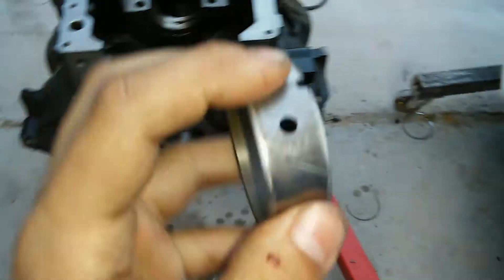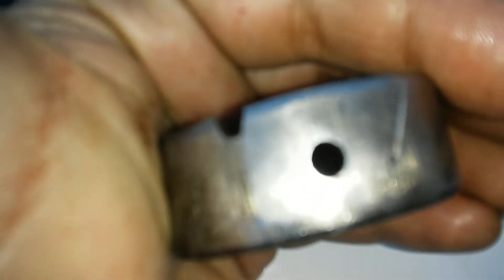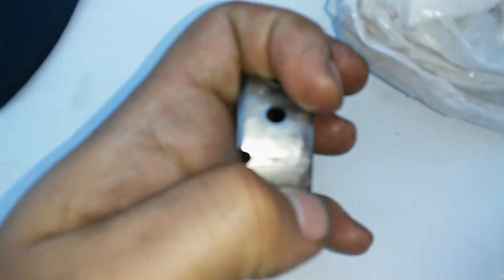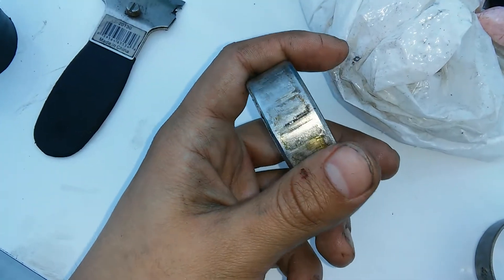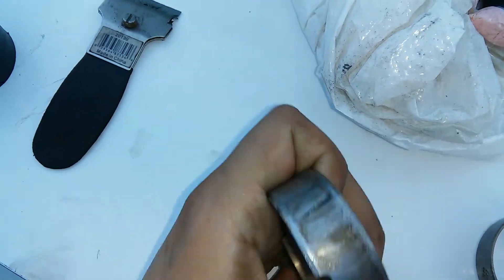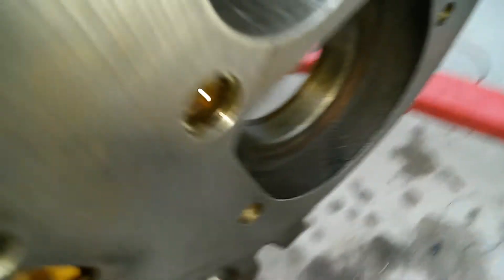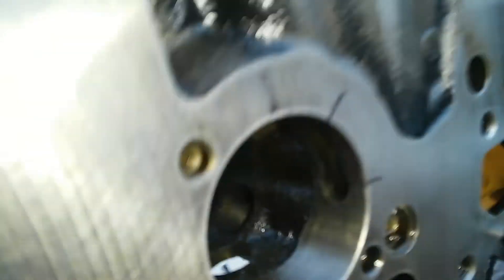Long story short, you can see on here I got some scoring marks — there and there. Now that could be from me pressing them out. What I ended up doing was indexing the scoring marks on the wall with that of the bearing.